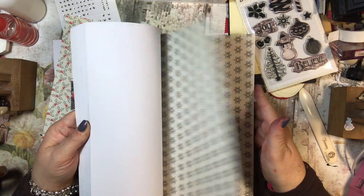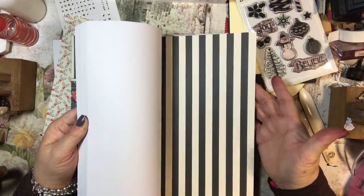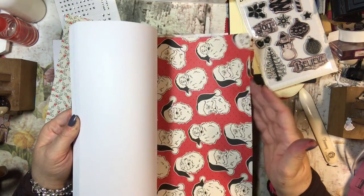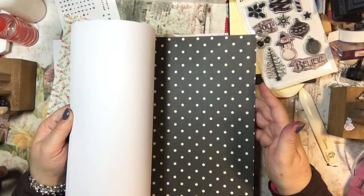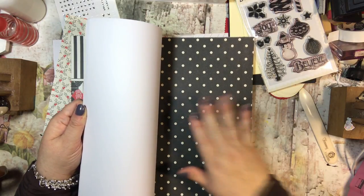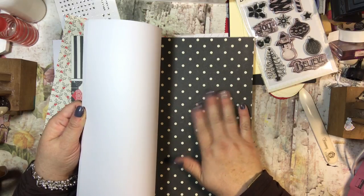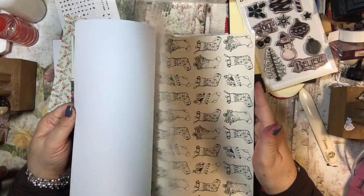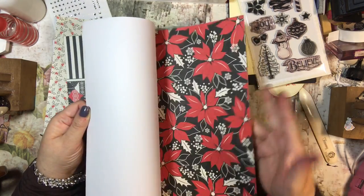That's not something I would normally choose, so that's part of why I chose it - I wanted to think outside of my comfort zone. I got this after Christmas last year and got it for a steep discount. Some of the paper I love just for the paper itself - it is really pretty. I would not use most of these for Christmas necessarily, so I was trying to pick a design I could use for my One Sheet Wonder.